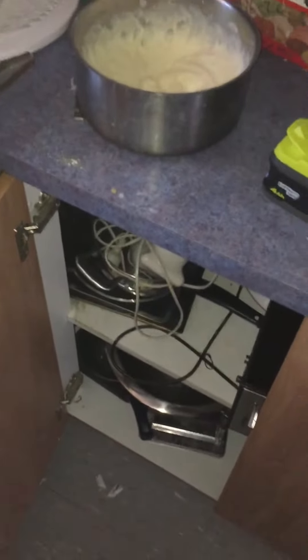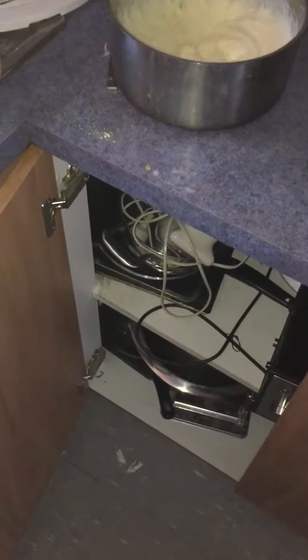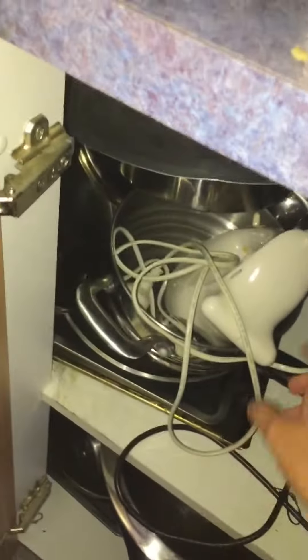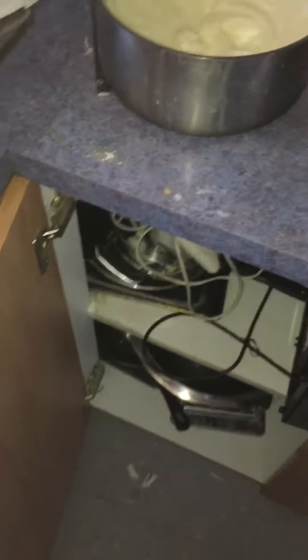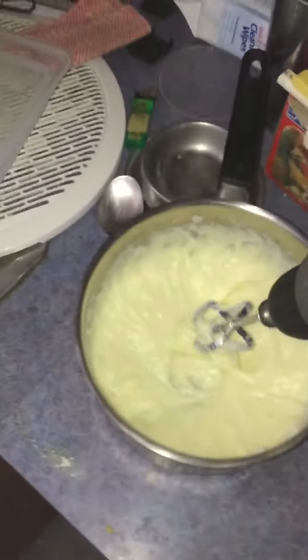In today's video, I'm being lazy mashing up my potatoes. There's the beater there — that's the beater — but I can't be bothered pulling it out. So I've got a better, lazier way: I'm using this drill, and this is what you do.